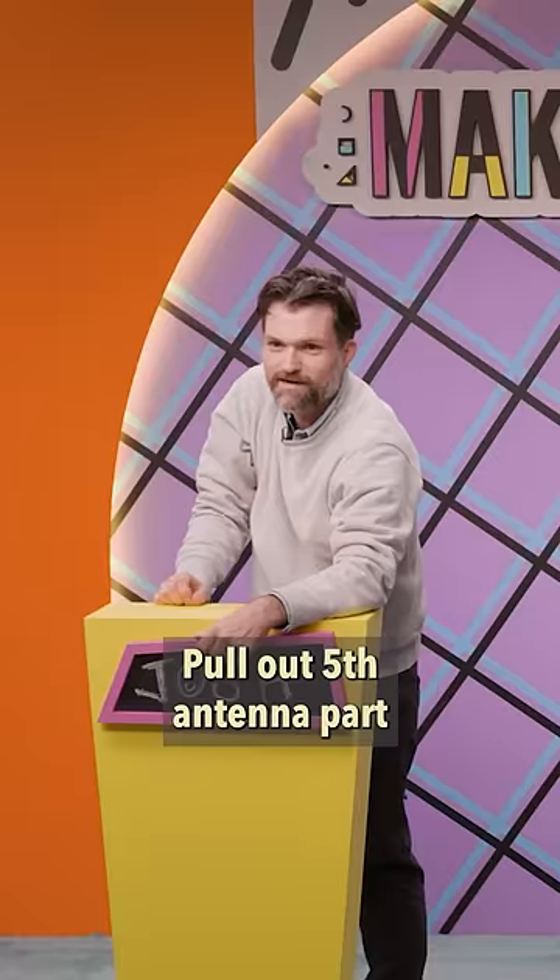Call out the fifth antenna part. Helmet, beep, beep.